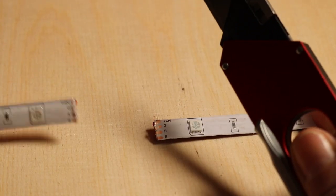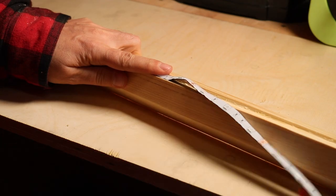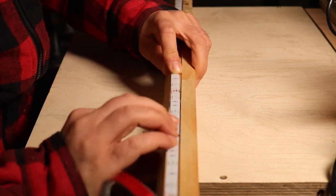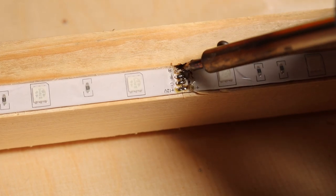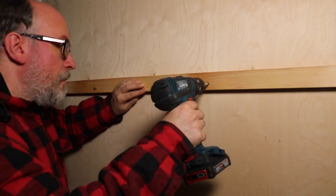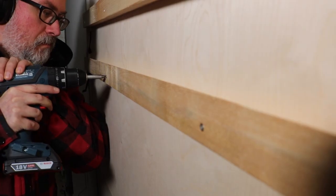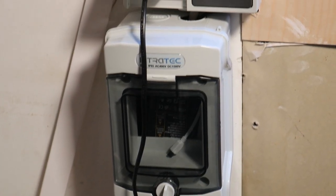I bought LED strips online and cut them to a fitting length. The strips come with a very sticky tape on one side that will happily cling onto wood. Of course, I measure twice, cut once — and then had to repair the now too short strip with some solder. But hey, it works! The power adapter lives in a repurposed fuse box and the strips are connected with a little army of Y cables and extenders.